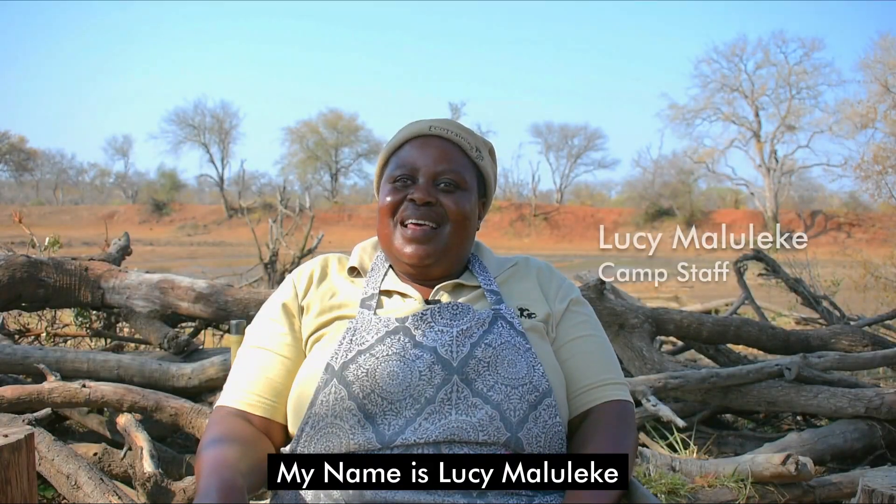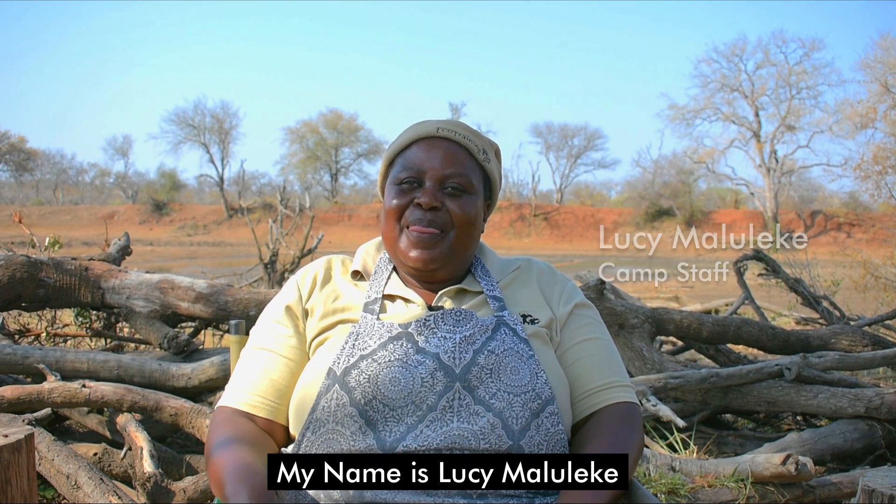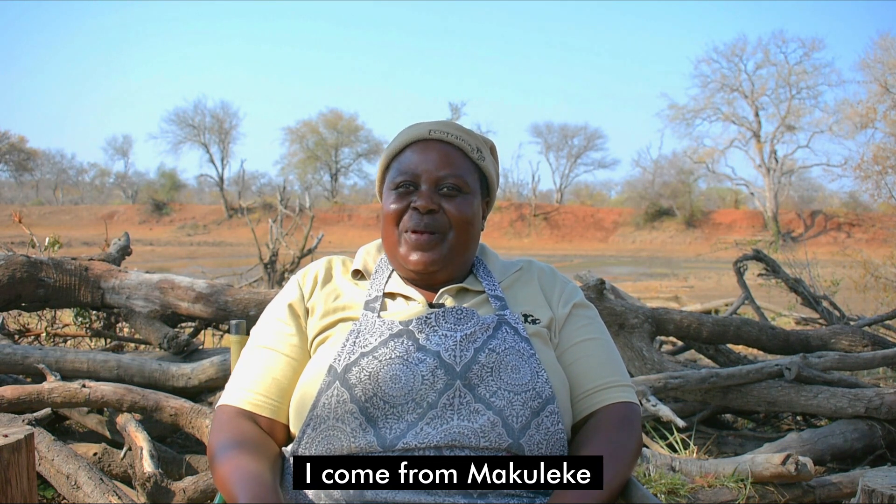My name is Lucy Maluleke. I come from Makuleke. I work at Eco-Training.